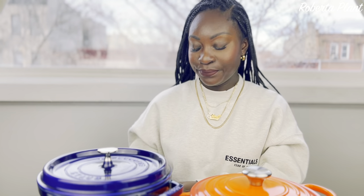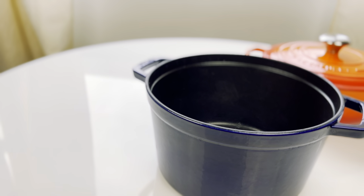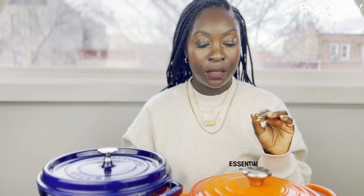Another pro for the Staub — even though I'm not directly comparing sizes, because of the shape it seems like it can hold more than the Le Creuset. The shape makes it seem bigger, so you get more capacity, and since bigger sizes cost more, the Staub gives you more room for your money. Keep in mind though — the bigger it is, the heavier it gets, and this is already very heavy.